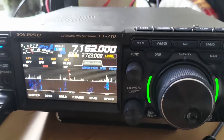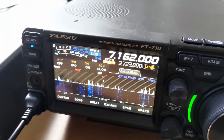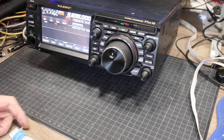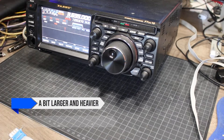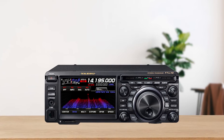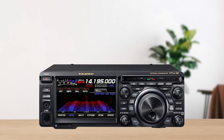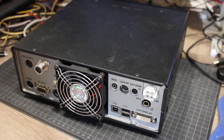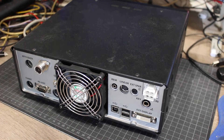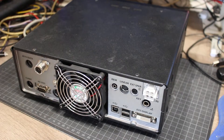When it comes to build quality, both radios are solid, but there are some differences in how they're put together. The FT-DX10 is a bit larger and heavier, which gives it a more robust feel. However, the controls are a bit more cramped, and the external display port has been a point of concern, with reports of it getting damaged if not used correctly.